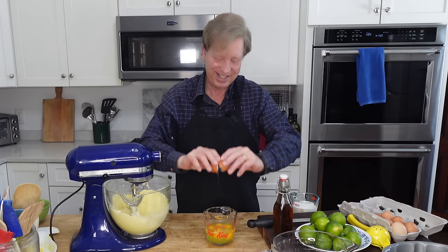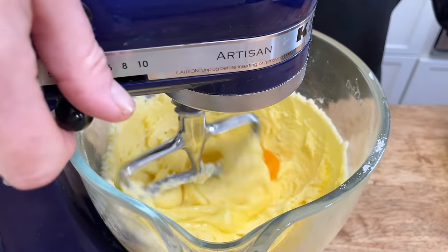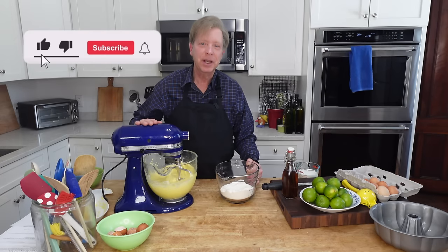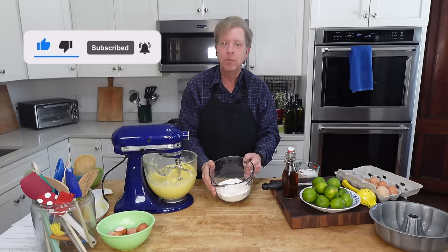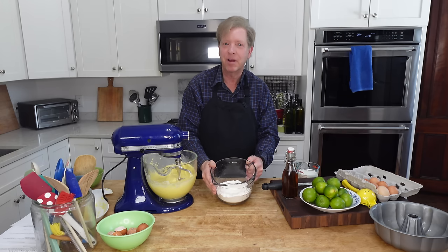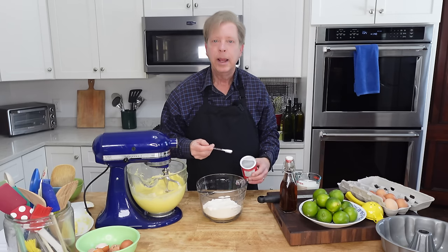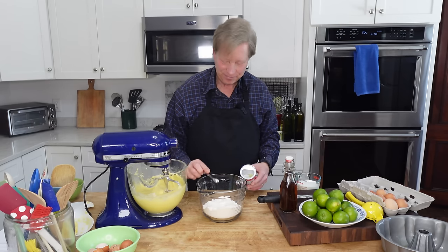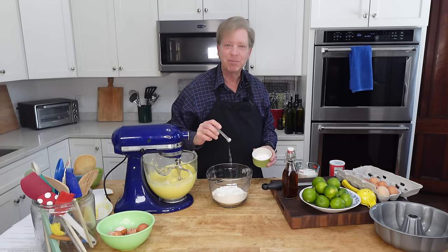One at a time, beat in six large eggs that are at room temperature. This batter looks just gorgeous. Now I need to add the dry ingredients. I have weighed out 390 grams or three cups of all-purpose flour, a half teaspoon of baking powder, and a pinch of salt — about one eighth of a teaspoon.